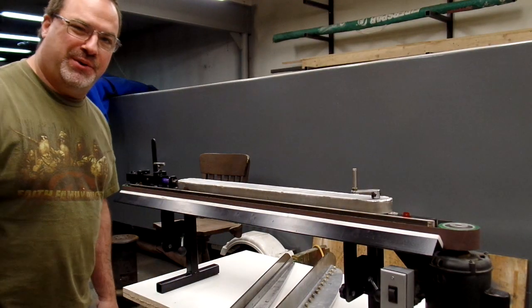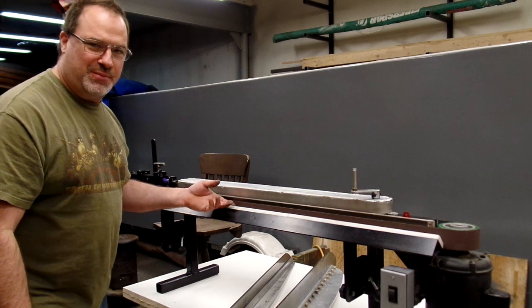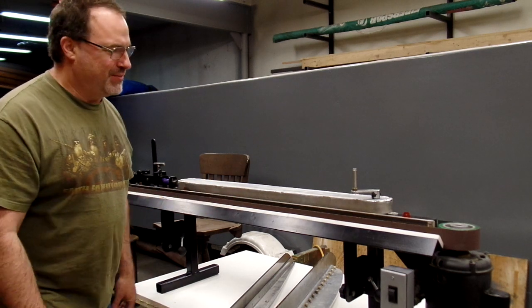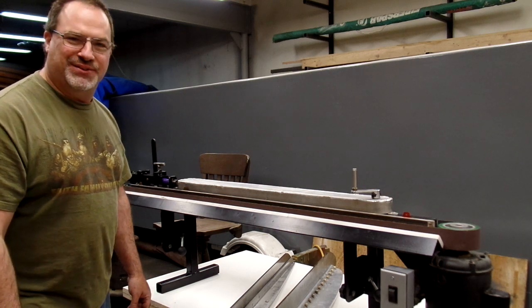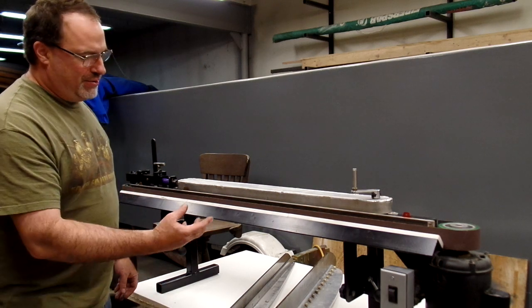Hey boys and girls, Pat Hefford here. Just got a new blade sharpener done — locked up in the garage for the coronavirus deal, so I had a little extra time on my hands, something to do. A new blade sharpener.